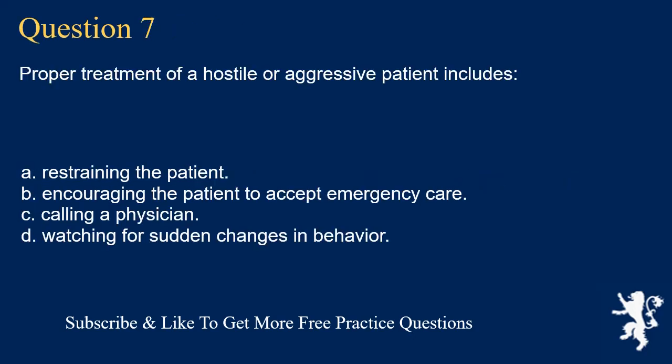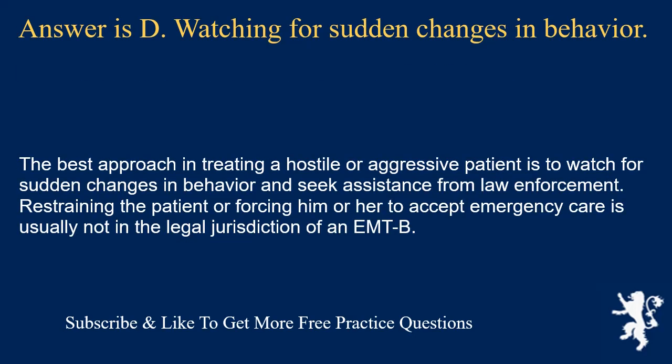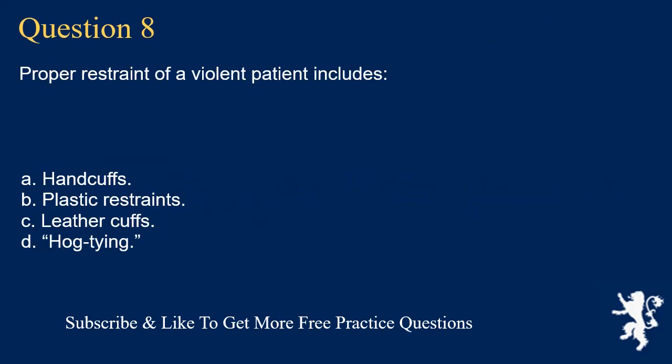Question 7. Proper treatment of a hostile or aggressive patient includes: restraining the patient; encouraging the patient to accept emergency care; calling a physician; or watching for sudden changes in behavior. Answer is D. Watching for sudden changes in behavior. The best approach is to watch for sudden changes in behavior and seek assistance from law enforcement. Restraining the patient or forcing him or her to accept emergency care is usually not in the legal jurisdiction of an EMT-B.